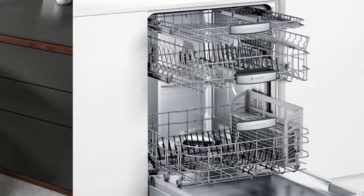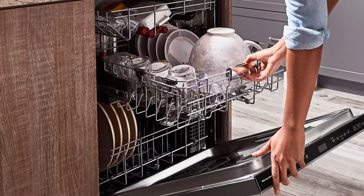If you wanted a good dishwasher 10 years ago, you bought a Bosch, Miele, or KitchenAid dishwasher and you had to spend over $1,000. But is it really necessary to spend that much money in this day and age?